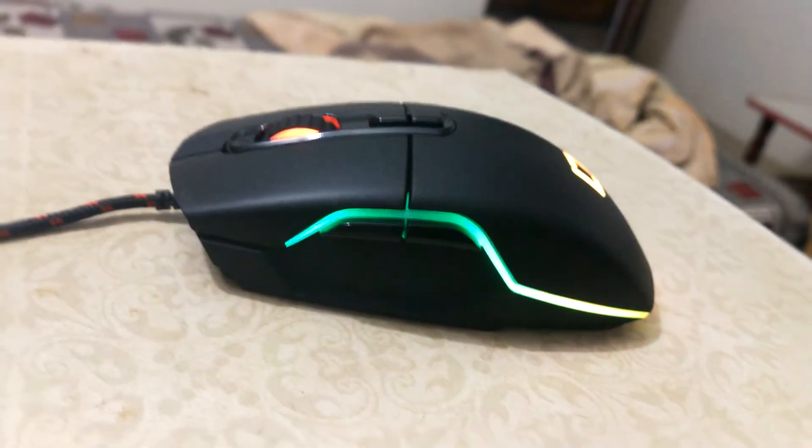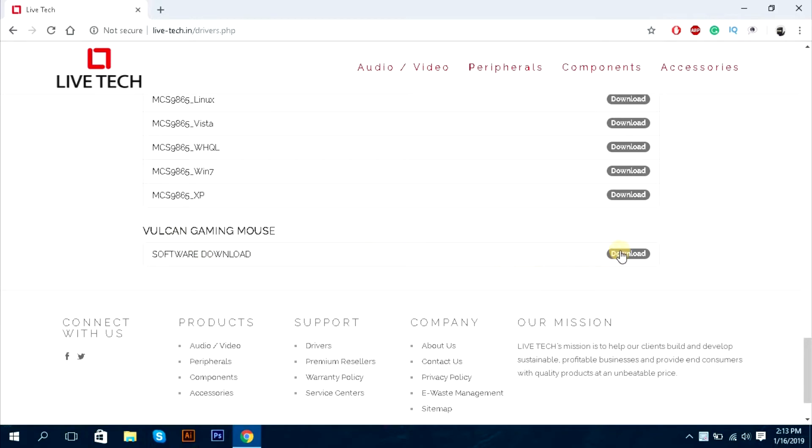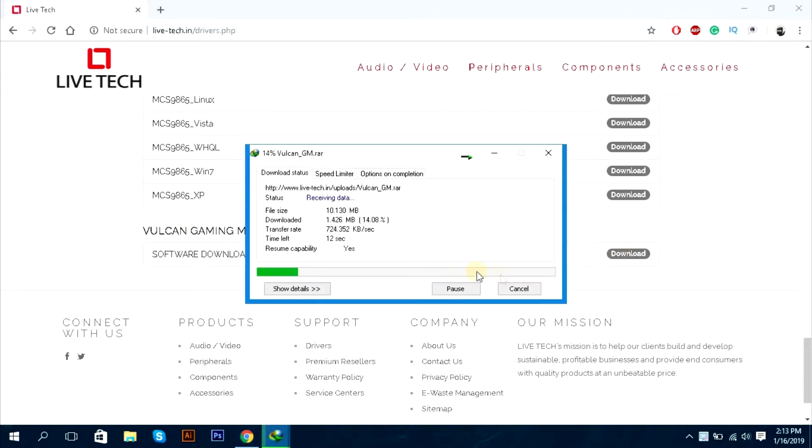This mouse also comes with programmable RGB LEDs. You can control these RGB LEDs with the driver software and set any light effect. First you need to download the driver software and install it.